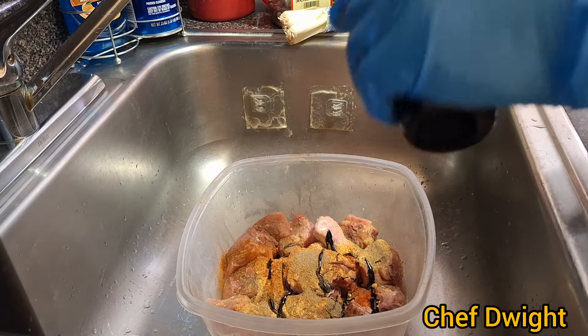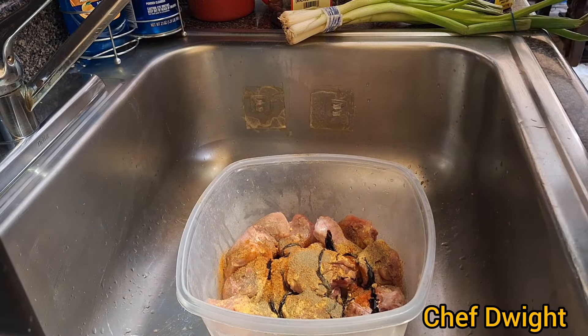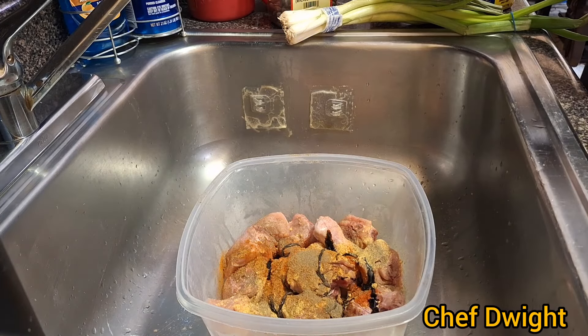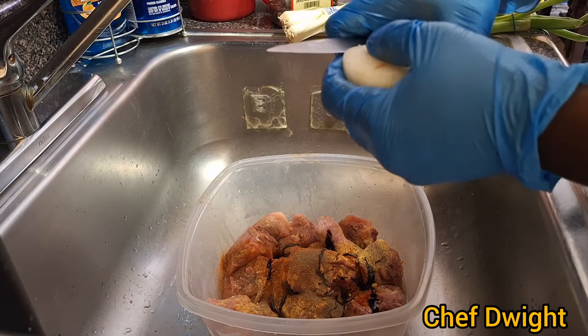Be careful not to add too much browning because the chicken will be black — and when I say black, I mean black. So you have to be light with the browning. Now I'm going to cut up my onion.